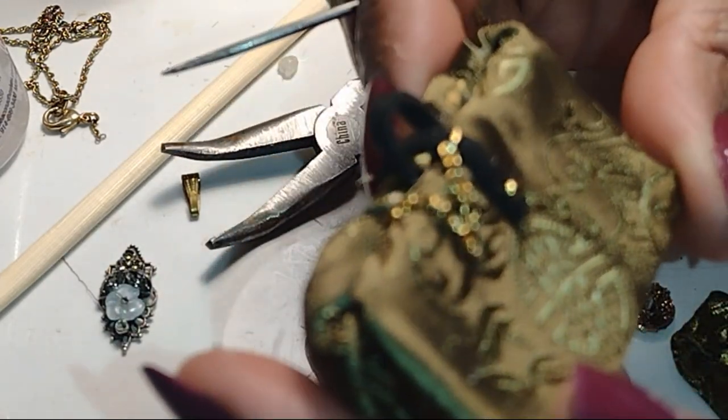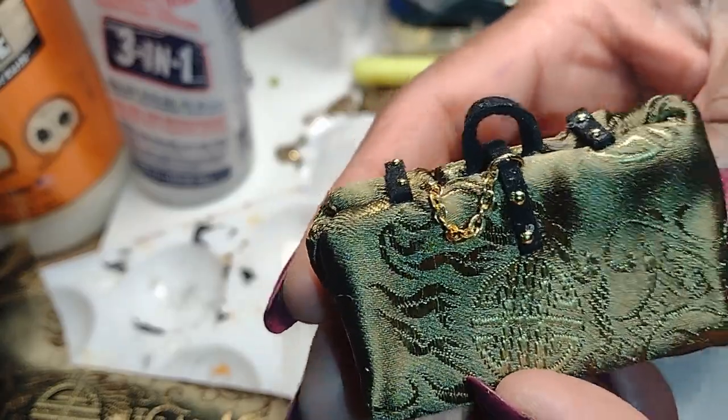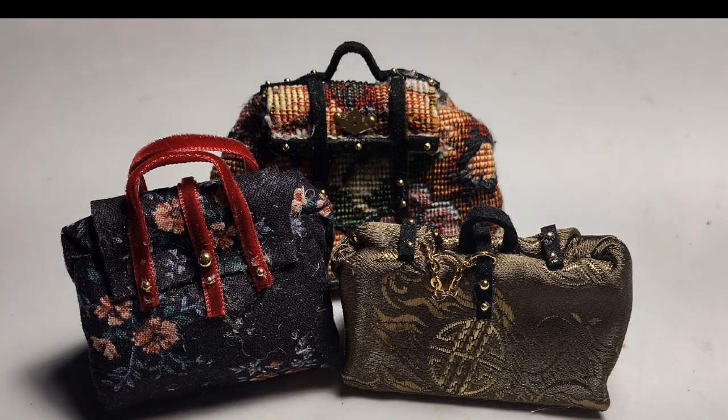If you've enjoyed this video today, definitely let me know in the comments. Like, share, and subscribe, and watch out for part two of bags, boxes, and luggage. I'm looking forward to seeing you on the next episode of Little Gretchen's Workshop. Bye bye now, dolls.